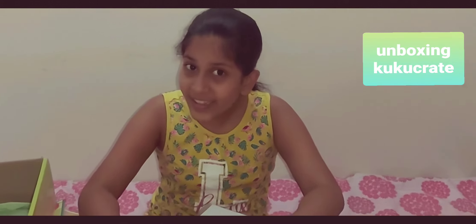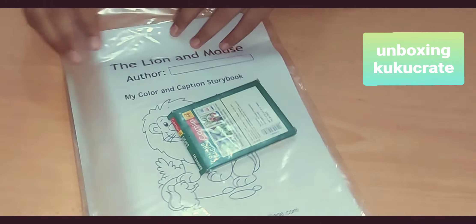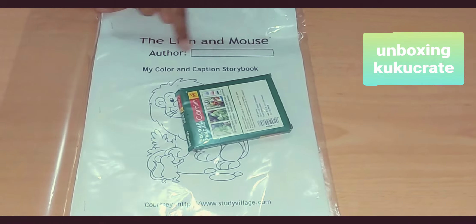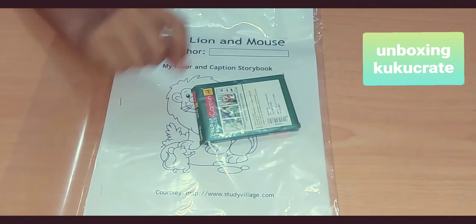Tell Your Story is the fourth one. They literally give you a book and some colors. You have to write your name as the author, color the pictures in there, and write the whole story.